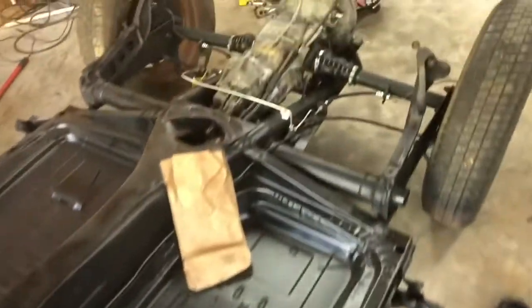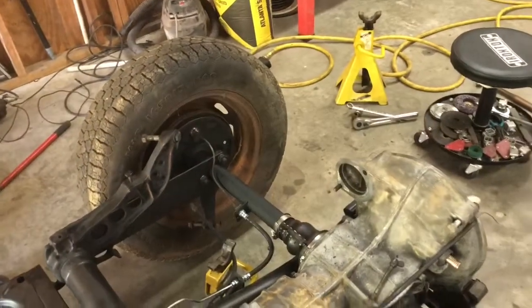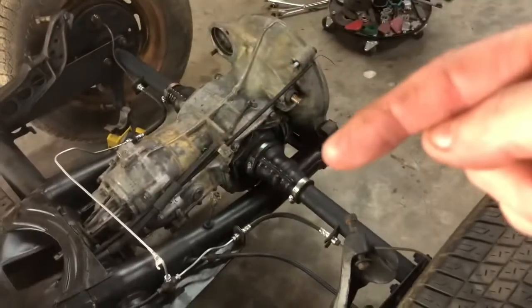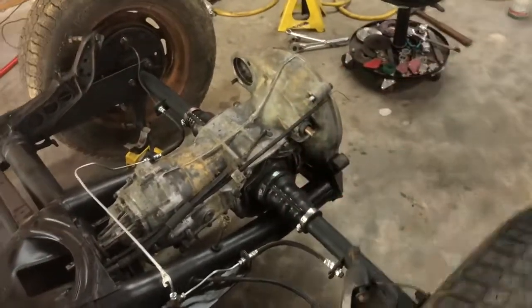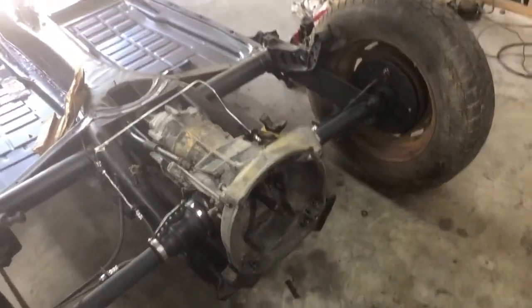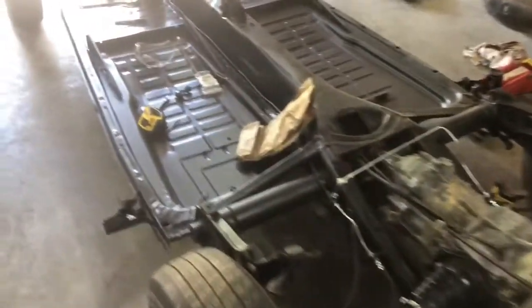And spring kits. So let's just ease on back here — in the back I've got hard lines, brand new hoses, brand new brakes on both sides, brand new spring kits, brand new split boots, and brand new transmission mounts down here on the bottoms. Everything looks good.